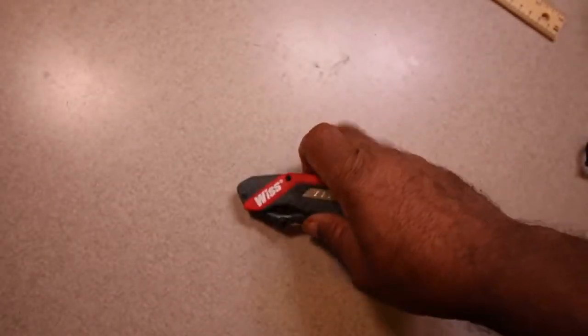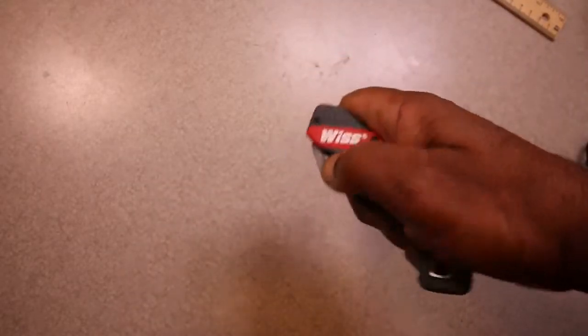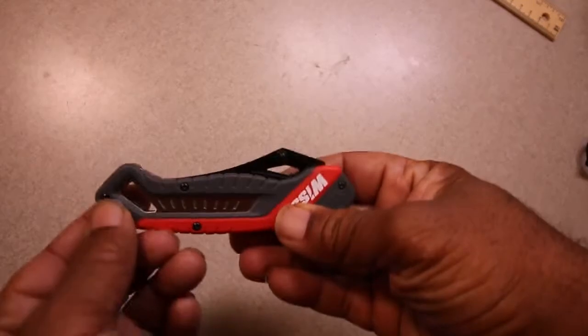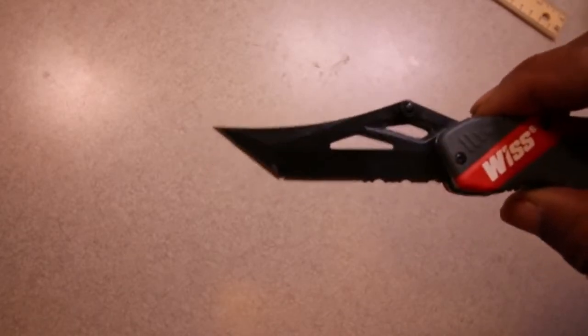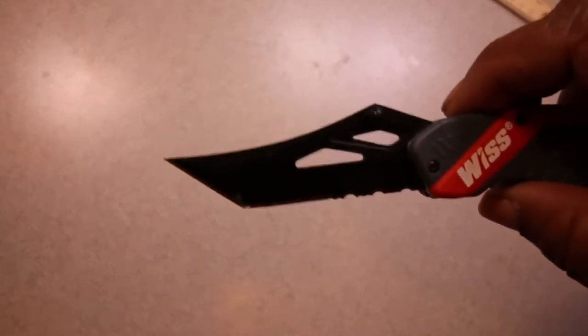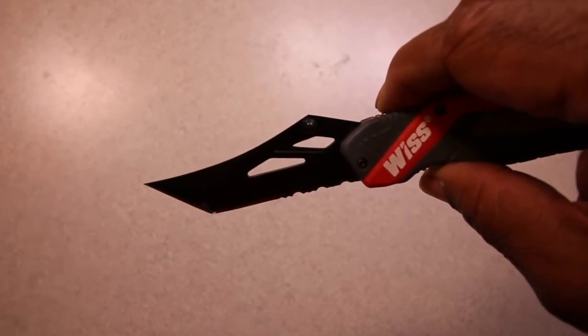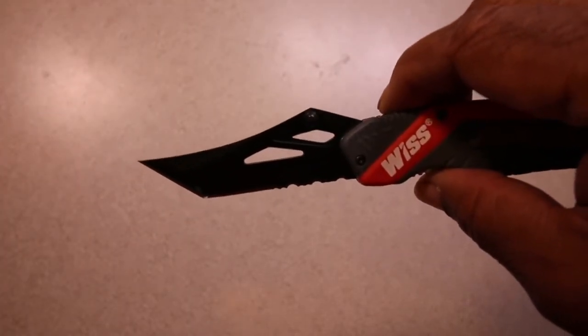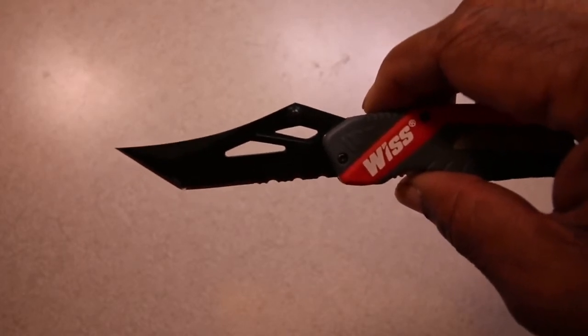I've said before how I love Tanto knives and I love spring-assisted knives. This one has a very strong spring and an unusual profile blade. It's sort of a modified Tanto, but if you notice from the scoop here and the point on the end, it is definitely a sharper than normal point for a Tanto type knife.